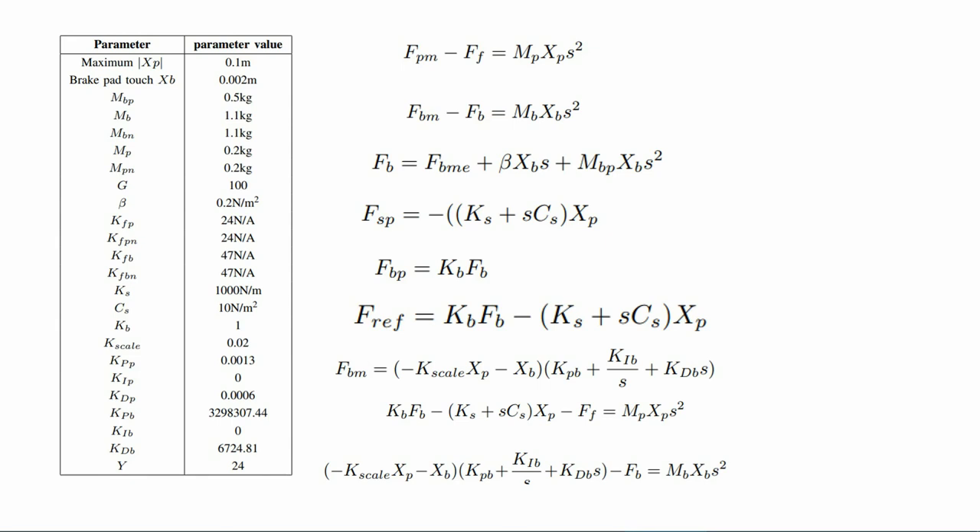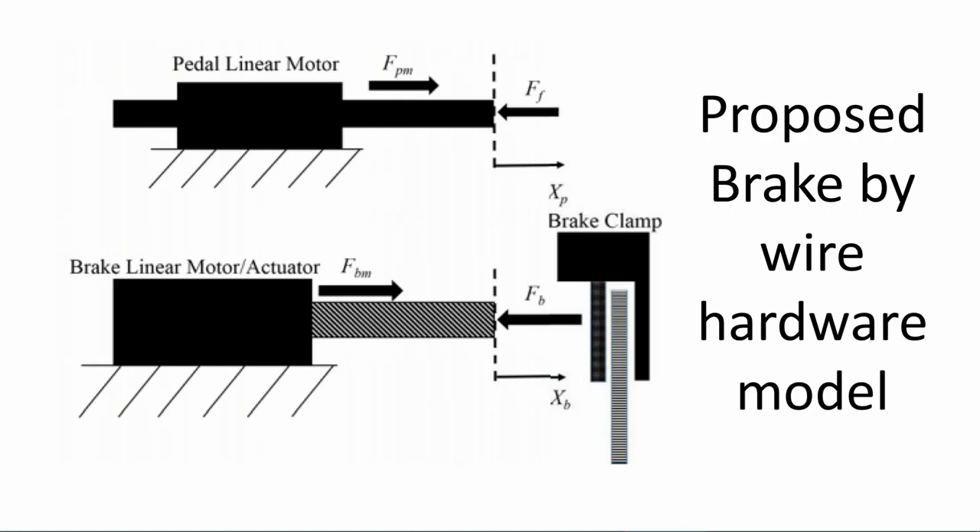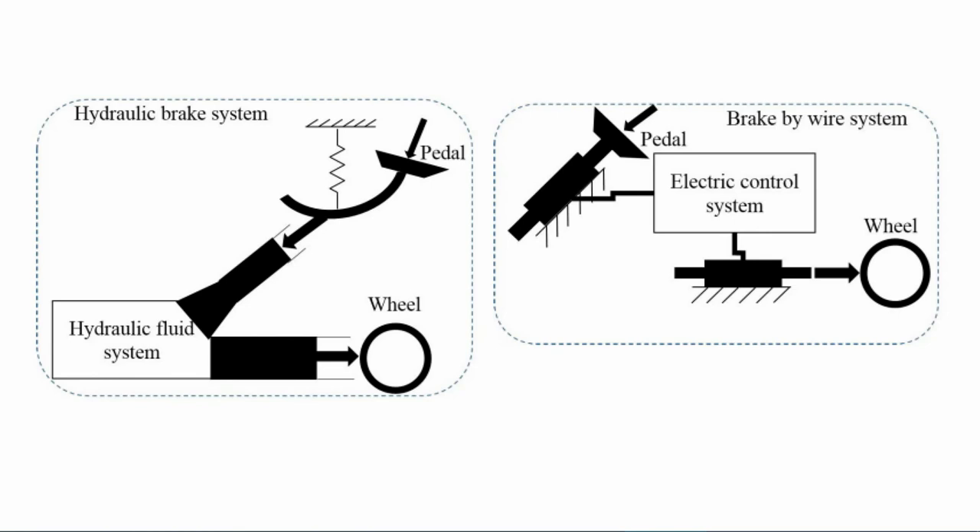Now let's look at the modeling. Going back to the conventional brake system, which used a hydraulic pump system to send the foot force to the brake pad and vice versa, as shown in the picture. A simple model of a brake-by-wire system where an electrical controller sends force to the pedal actuator and brake pad actuator is shown on the right picture. This model controller transfers foot force to brake pad and the brake force experienced by the brake motor back to the pedal.